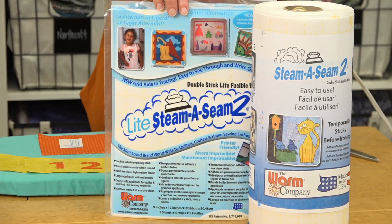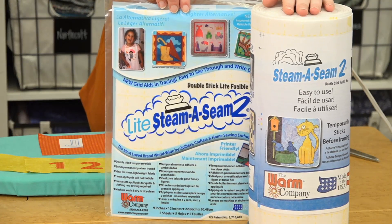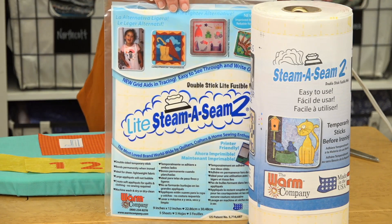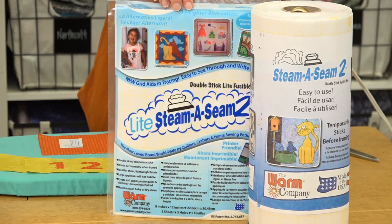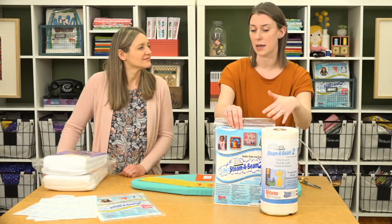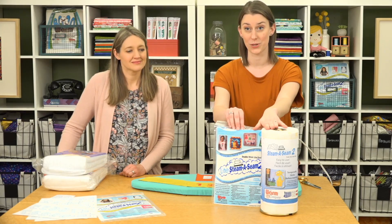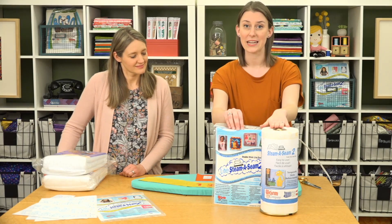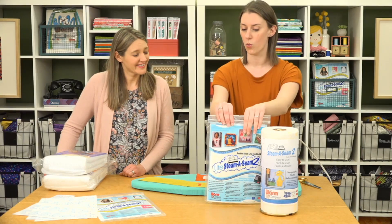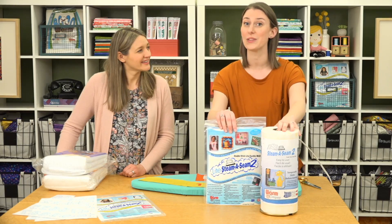Light Steam-a-Seam 2 is half the weight of Steam-a-Seam 2, so it's great for lighter weight fabrics. If you do plan to sew things in place, use the lighter weight so it's not gumming up your needle. Both of these are now printable so you can print your own appliqué shapes right on them. They come on a roll or in printer-size sheets, which is a really great option if you like appliqué.